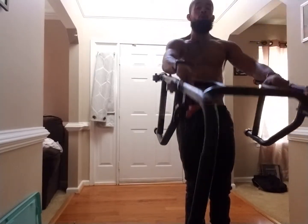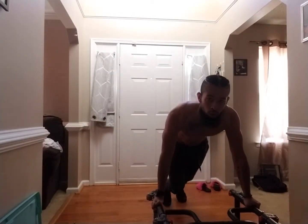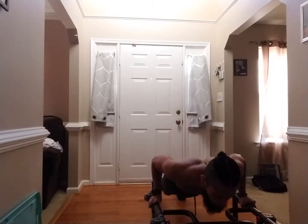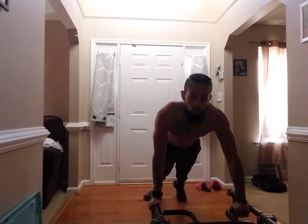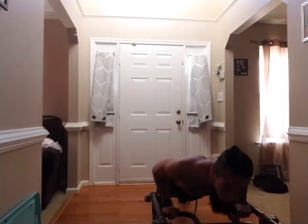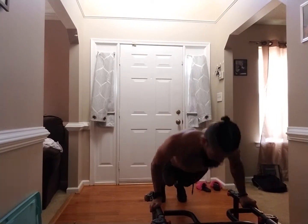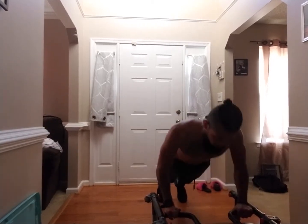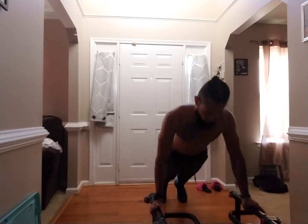Now we're going to go into push-ups. Salutes first by the bartenders — four of them. Go. One. Salute. This is a salute to your health. Three. One more. Then you're going to jump to the middle. Catch. And go four. Two. Three. Four. Then out. One. Back in. Notice I am changing my hand grip. And these are called explosive push-ups, from the transitional movement. And one more. And stop.